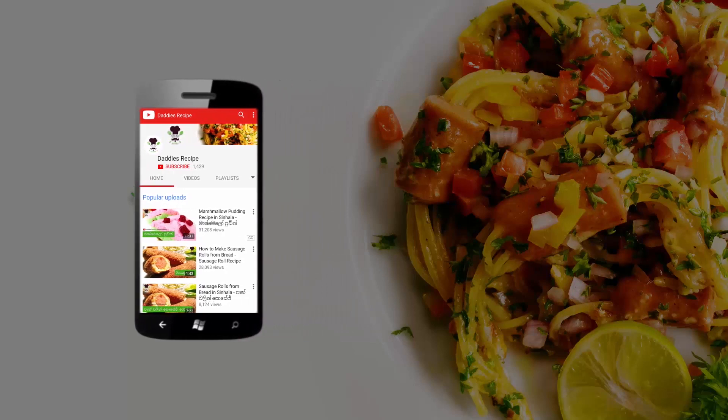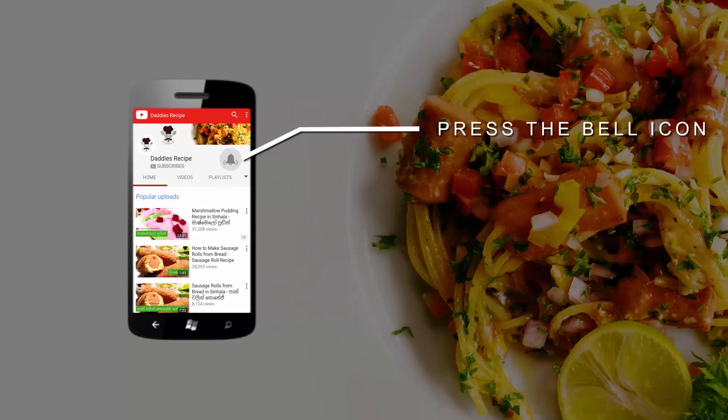I'm going to subscribe to our YouTube channel. Subscribe and click the bell icon to see new updates.